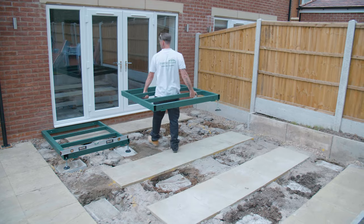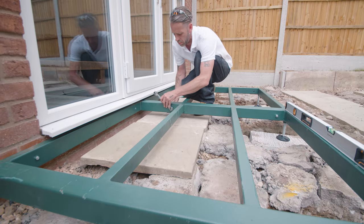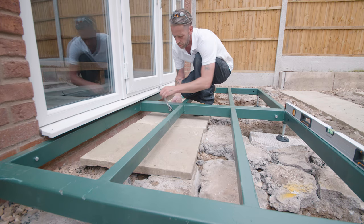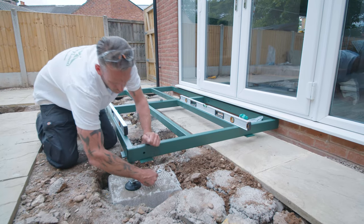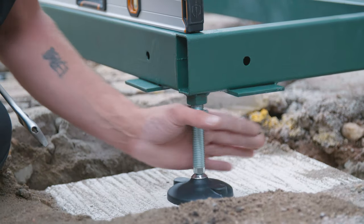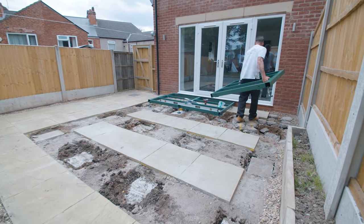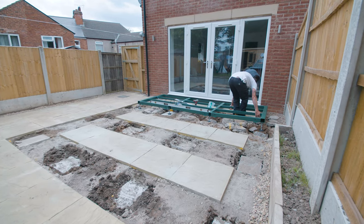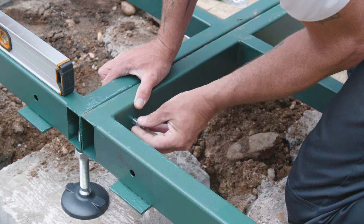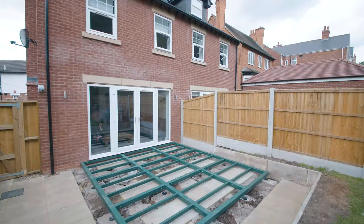Place base section 2 into position and connect with section 1 using the 100mm bolts. Again, ensure everything is level by adjusting the leg heights where needed, then tighten the lock nuts. Once complete, attach to the building wall as before. Repeat this for all base sections in order, ensuring that they are all level and using the 100mm bolts to secure each section together.